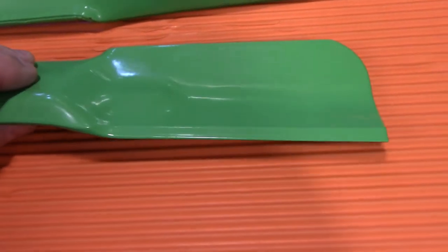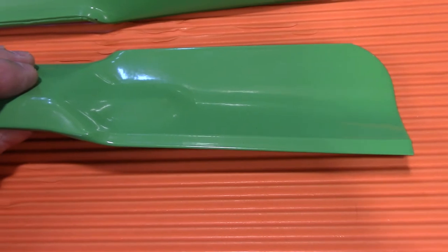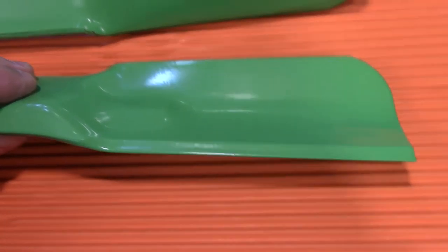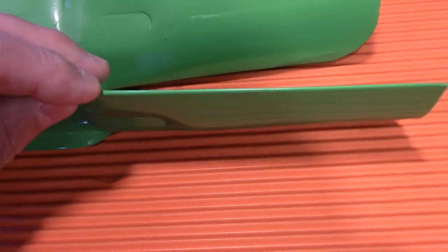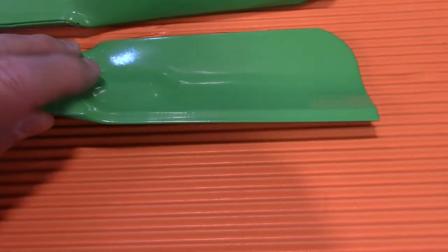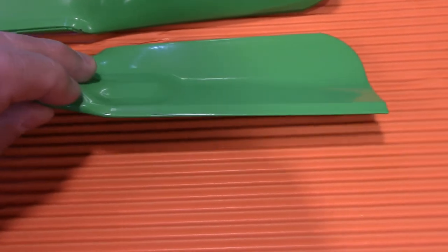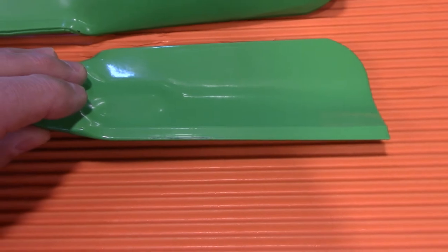Then I read one review that said they look dull, but actually they're really sharp. And I thought, let me investigate this more. So what I'm going to do is take one of these blades and see if we can scrape off this powder coating and whether it is actually sharp underneath.